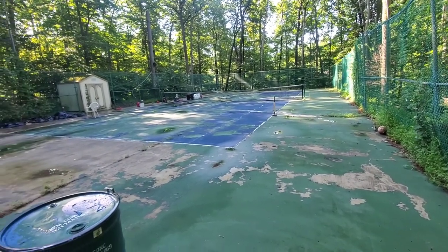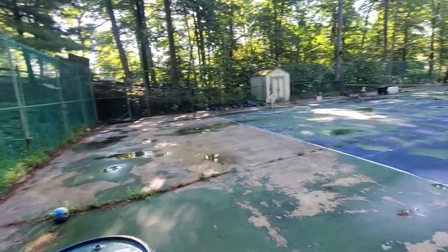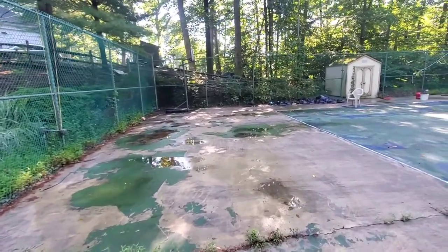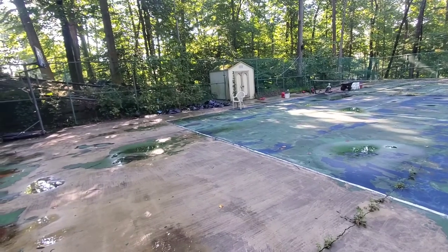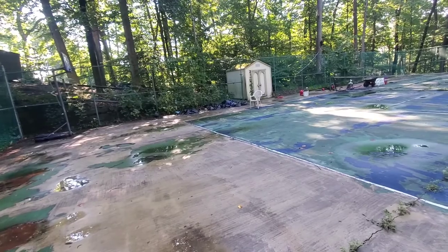Without question, it needs to be replaced. But the customer refuses, and he's a neighbor, so let's give it a shot. I'm doing a lot of experimentation on this court because it's a complete shitshow, for lack of a better description.